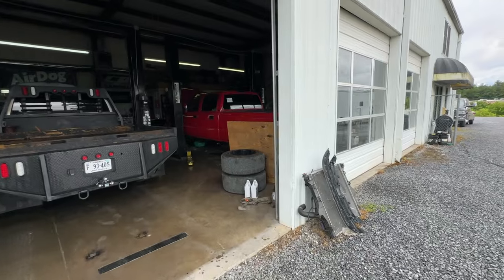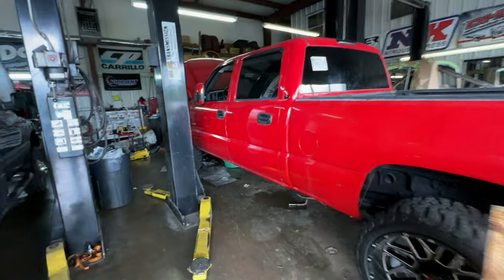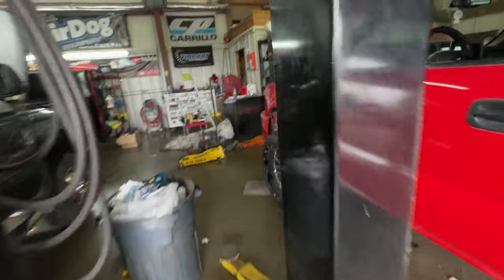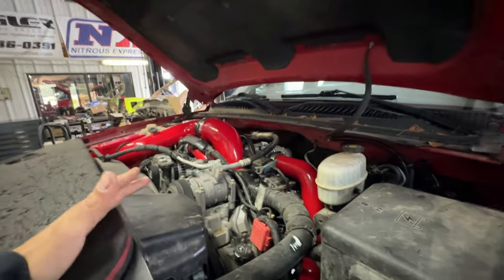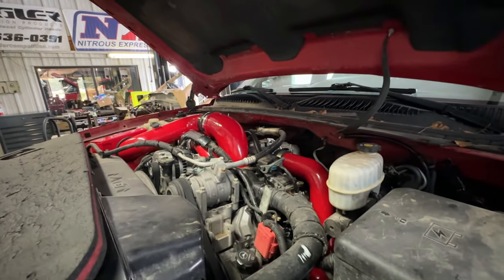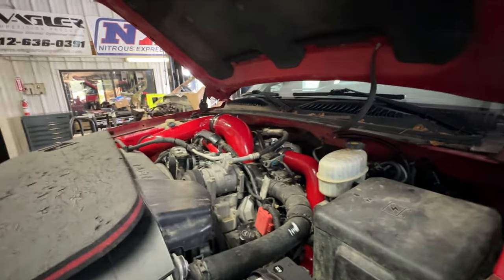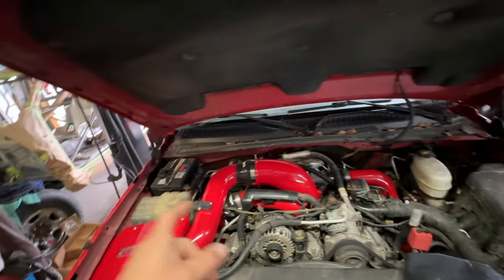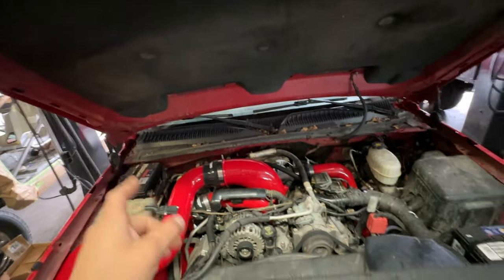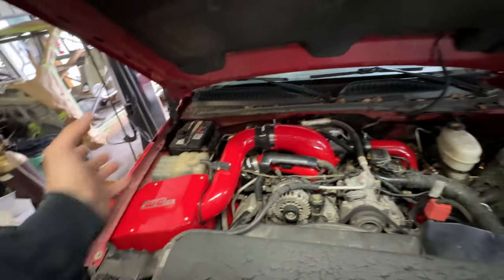Our next subject is a customer's 2005 LLY truck. This also has a Stainless turbo on it — a 5-blade. We just finished up doing this truck; it was a cab-off head gasket job, and then the customer just decided to go wild under the hood. We have all of his WC Fab intake with the big mouthpiece, an HSP Y-bridge, and then HSP intercooler pipes, so this thing is getting the air in a lot better.